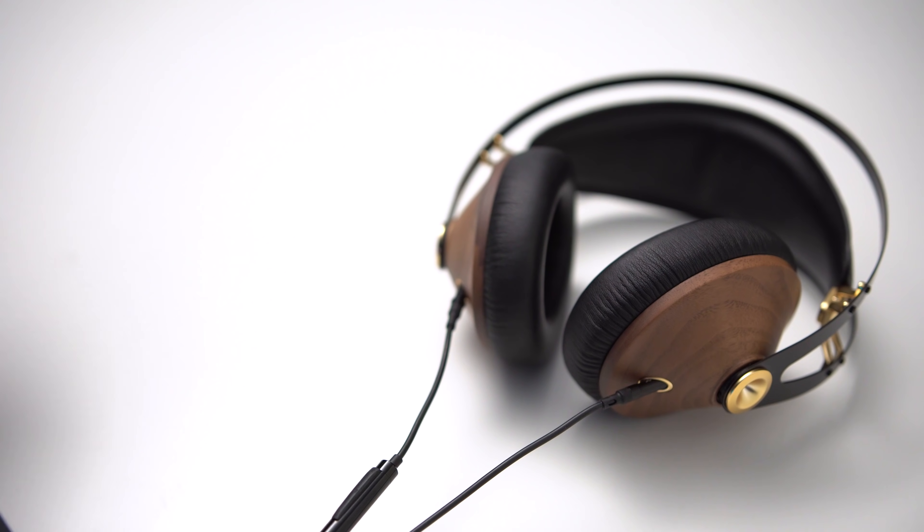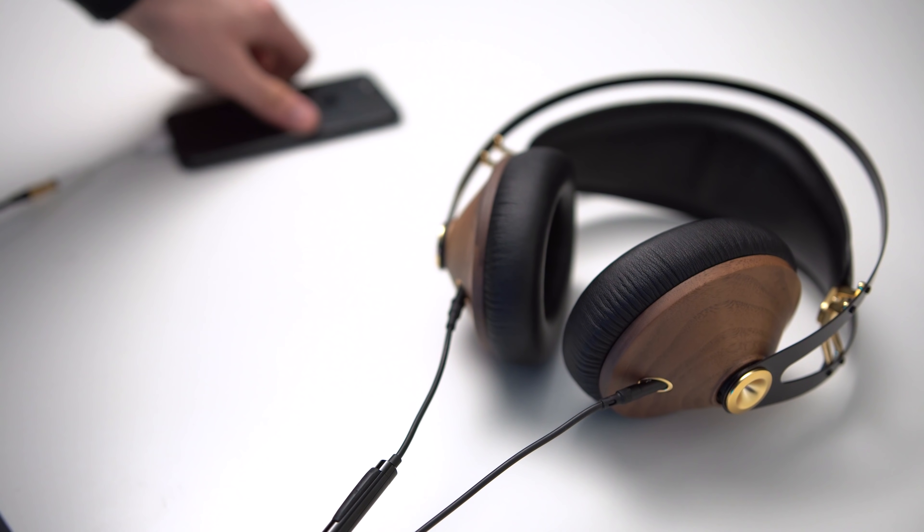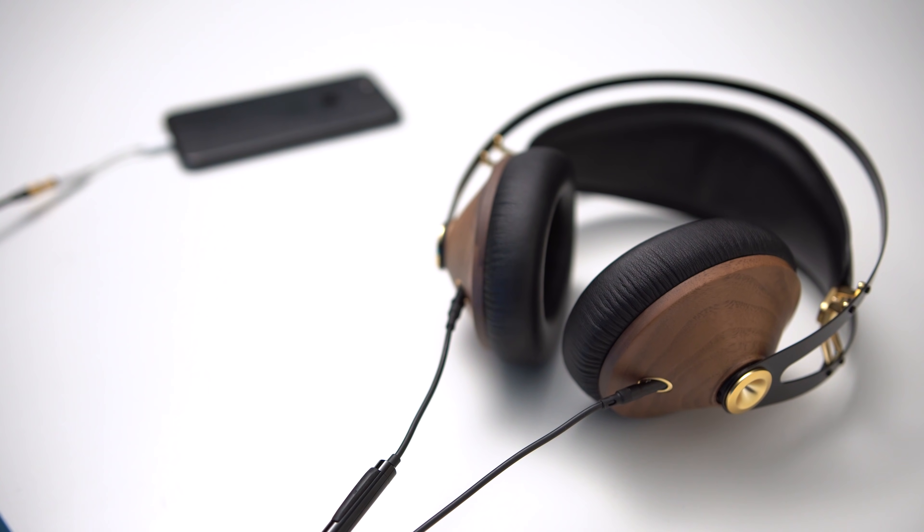Now the power requirements: 32 ohms at 103 decibels of sensitivity, so a very efficient headphone. It's obviously made for mobile use. Because of that efficiency and the compact closed-back design, I actually recommend this as a travel headphone — something for airplanes, going to work, things like that. If you're looking for something beautiful in this price range, closed back, and efficient enough to run off of anything, that's what this headphone is for.